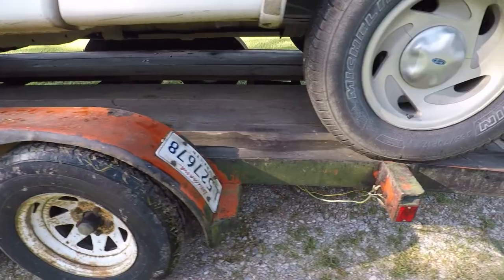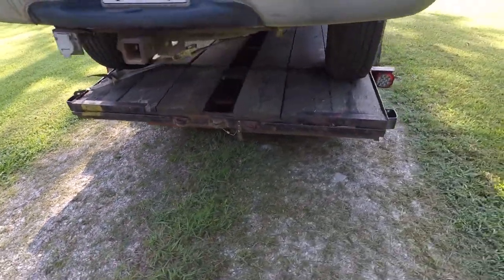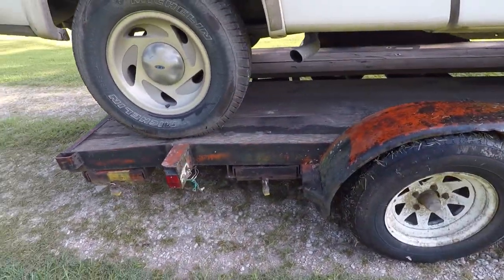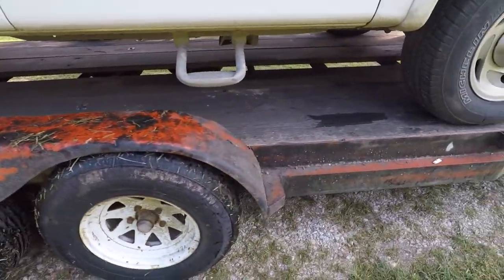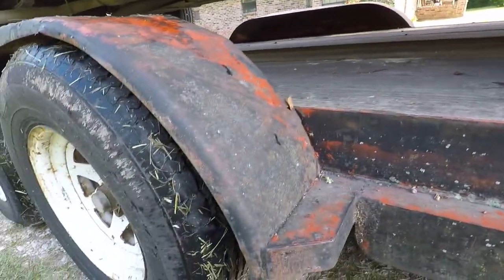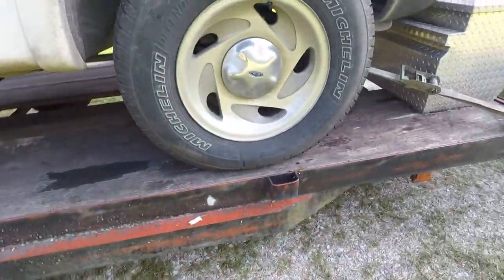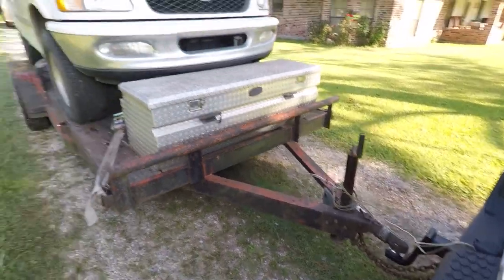We've got rust on the wheels. It's fantastic. People pay a lot of money to make good cars look bad by doing this stuff, and I'll tell you, this is how you do it naturally. We even got moss growing on it. I bet some of those guys don't have what it takes to get moss growing on their cars. When they're patinaing something, we've got actual moss. Classy. She's worth a fortune. I'll never get rid of it.